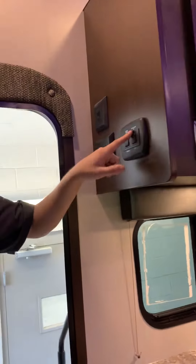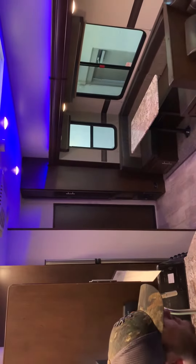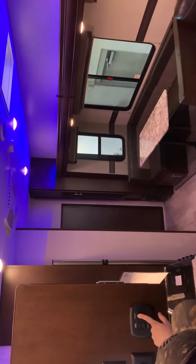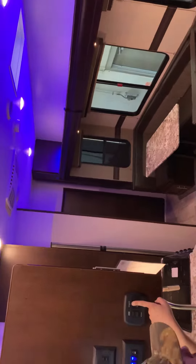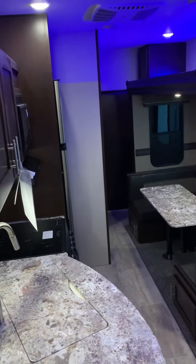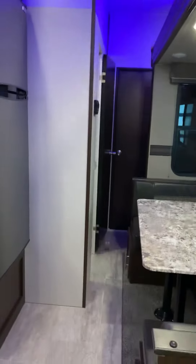The slide room is just power in and out. Right now it is all the way out — I'm just going to bring it in. Of course, make sure nothing is getting in the way of the path of the slide room. Also make sure that your bathroom door is either all the way open or all the way shut so it doesn't get stuck, and make sure this cabinet door here is shut as well.